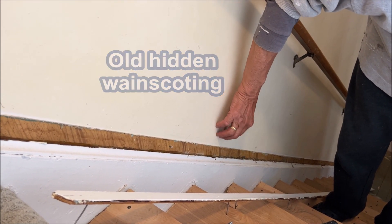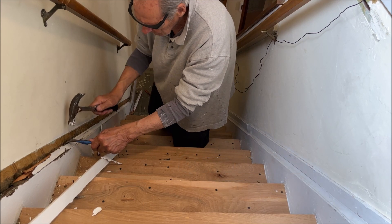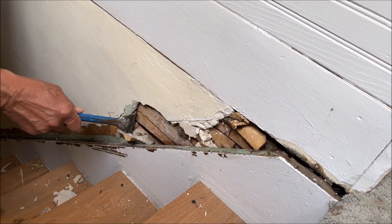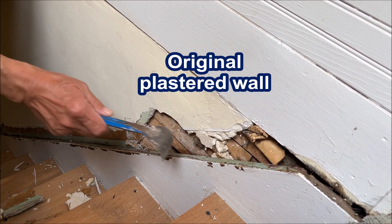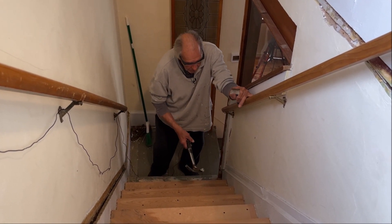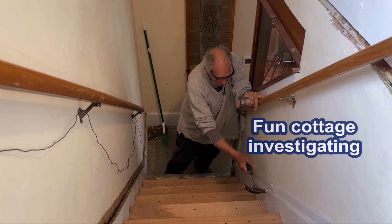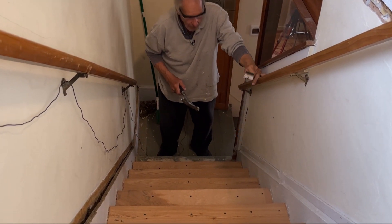There's wainscoting behind here, folks. Once you start taking this plaster off, you can see what you're dealing with. This is our board and batten behind here, and this is the original plastered wall. We'll get it back to where it's a nice smooth surface, and then get ready for the wainscoting that we're going to put on it. Well, I've been waiting over a year to take this strip off right here — this was a cob job of a patch job. I believe this was an open stairway, and they tried to piece that in there, but it looks absolutely horrible. So all that's coming out.